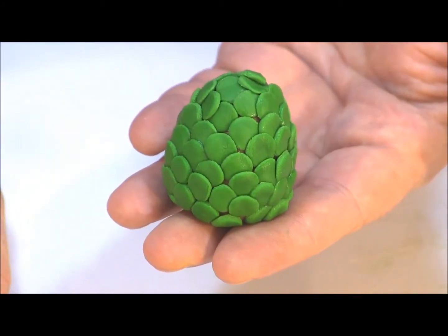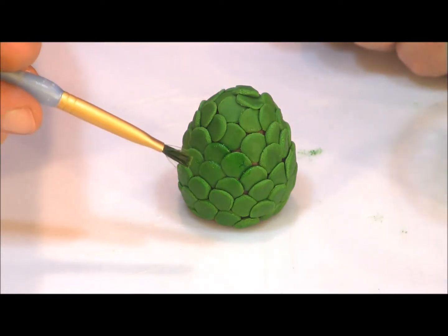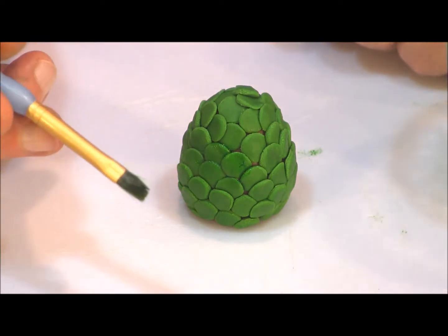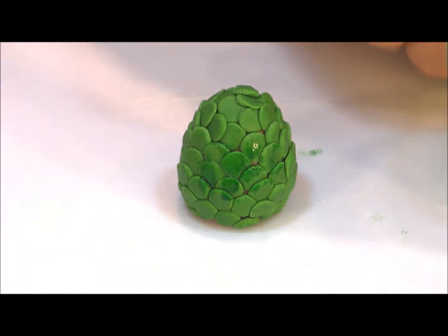When you're done, this is what your eggs should look like. I add a little bit of vodka to some food coloring and we're going to use it to paint on highlights to the eggs, just to make them look a little more realistic.